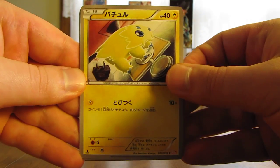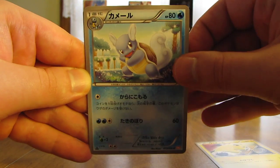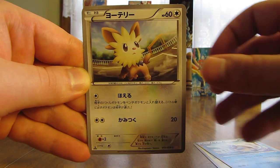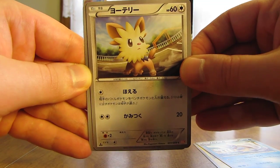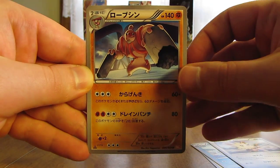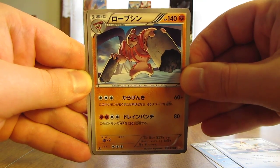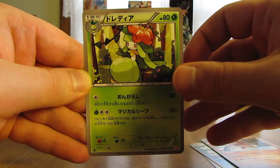Moving the potential rare card to the back. This pack starts off with a Joltik, there's a Wartortle, Lillipup, next up here is a Conkeldurr, and finally looks like a Lilligant.